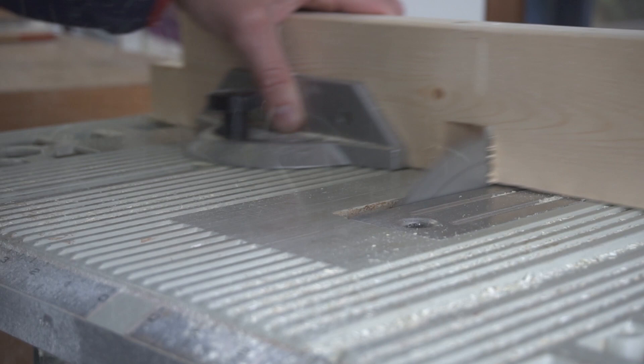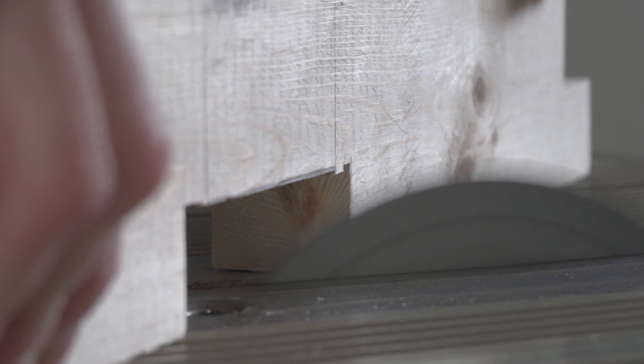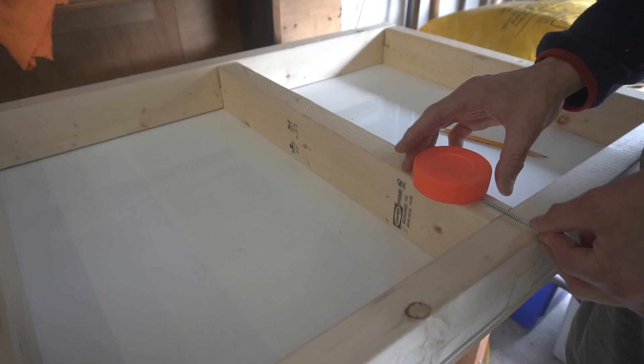Having a dado blade from a table saw would have helped a lot. That fits quite nicely. The puck slides around pretty good. I decided to cut a chamfer on the goal posts — you can kind of see it close up here.